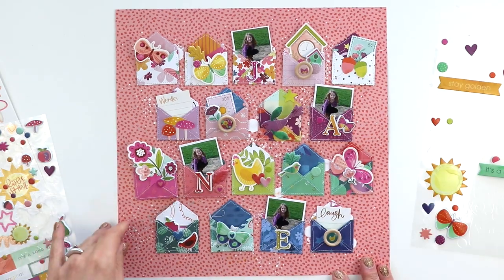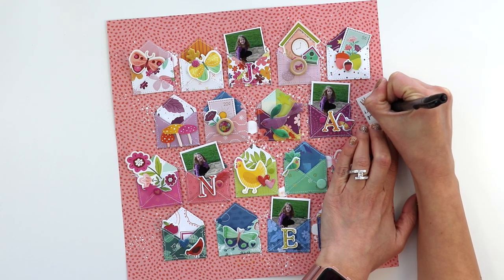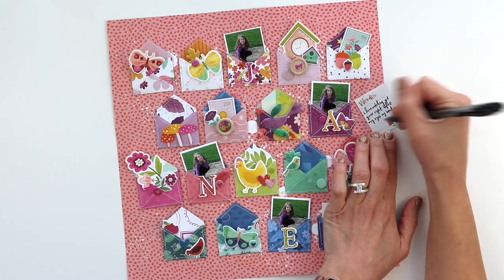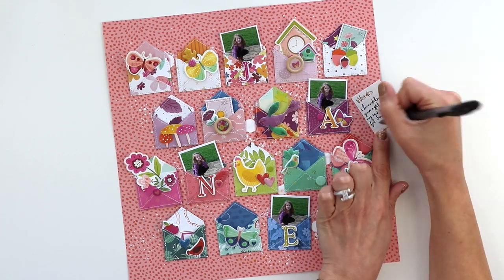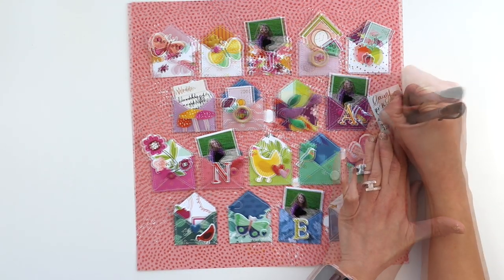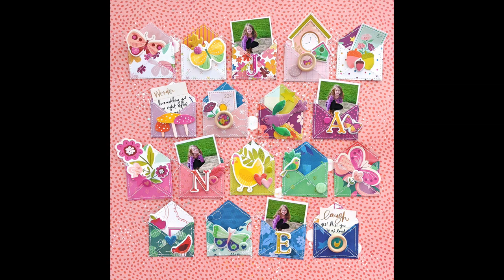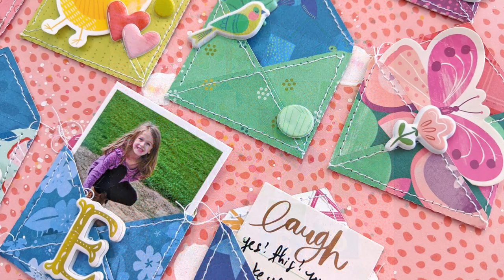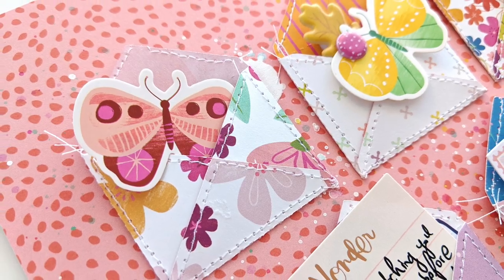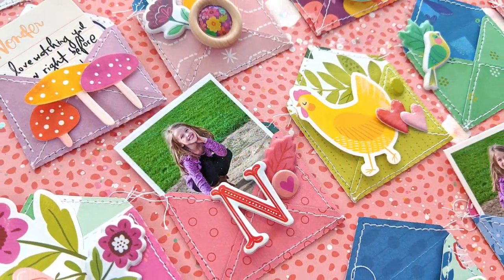For journaling I tucked these two cards into the pocket, so this is kind of an interactive layout. You won't be able to see the journaling once it's in a page protector, but hopefully when people are looking through my scrapbooks they'll notice there is journaling tucked in there and can just easily pull it out and read what I had to say about these cute pictures of Jane. That's it — easy peasy! This layout came together super quickly with the help of a mini envelope cut file and my Truly Grateful collection with Pink Paisley. Thank you so much for watching, let me know if you have any questions, and I will see you again soon — have a great day!